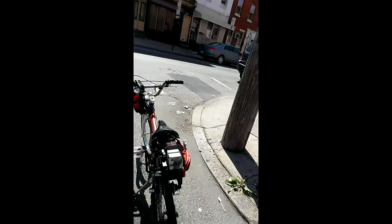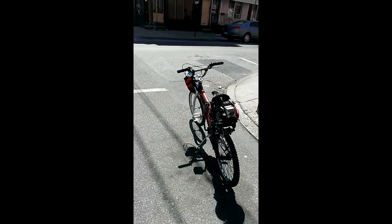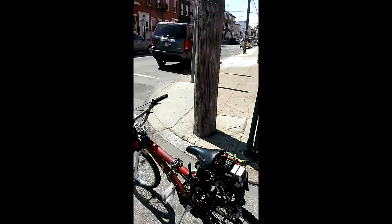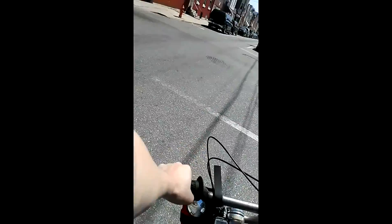So, here's a new one. Chainsaw motor on it — it's a 42cc Homelite motor. And let's take it out for a rip. So let's go.